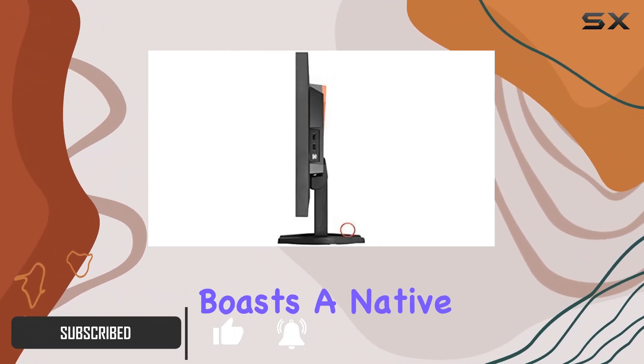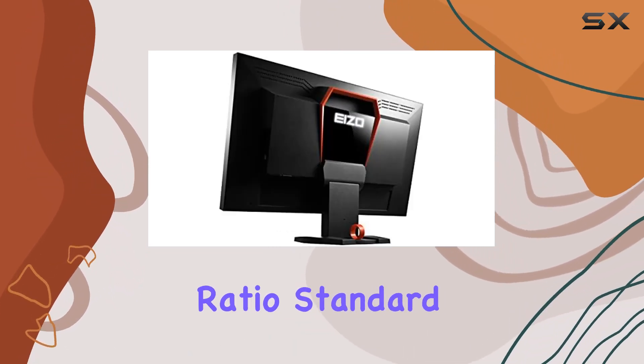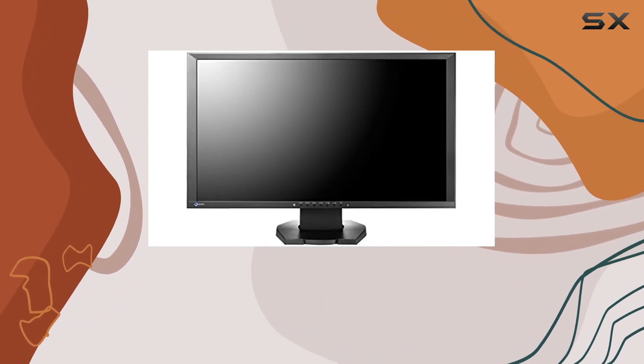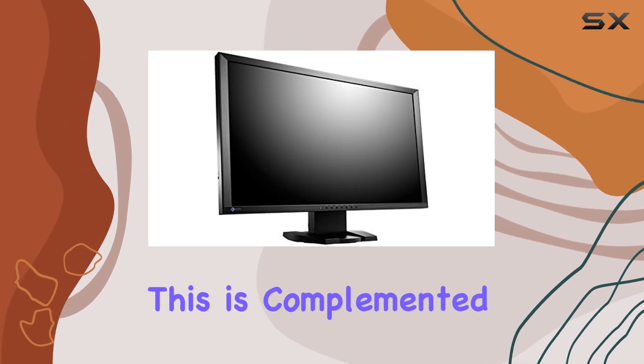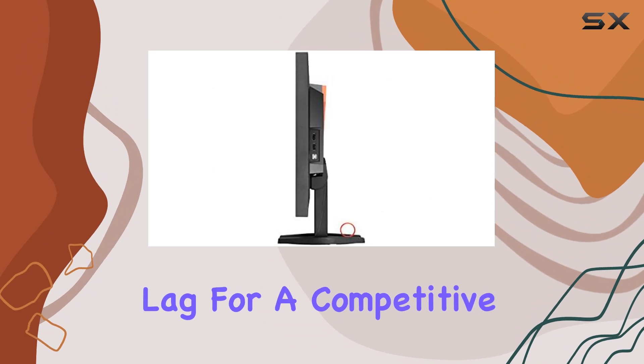The monitor boasts a native resolution of 1920x1080, fitting the 16:9 aspect ratio standard. One standout feature is the impressive 240Hz refresh rate, promising smooth and fluid gameplay. This is complemented by a 1ms response time, ensuring minimal input lag for a competitive edge.